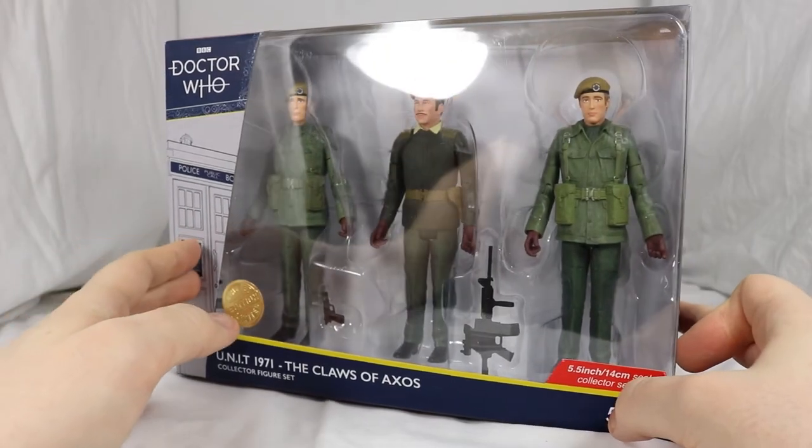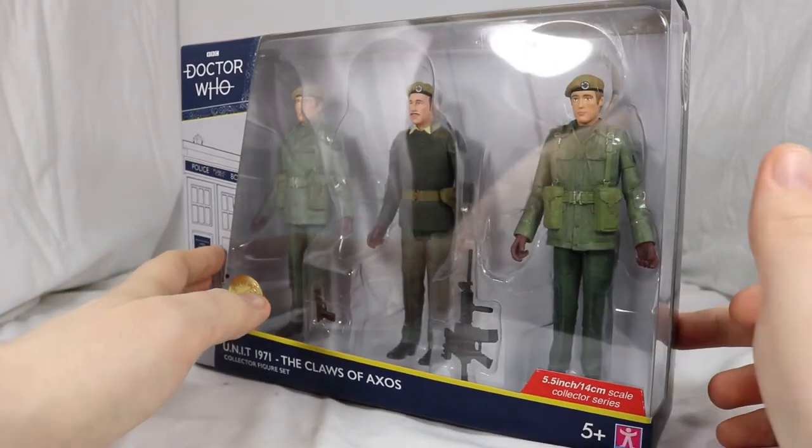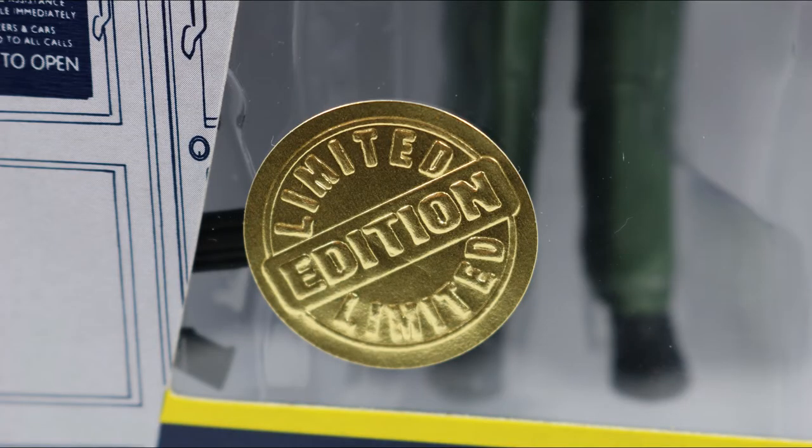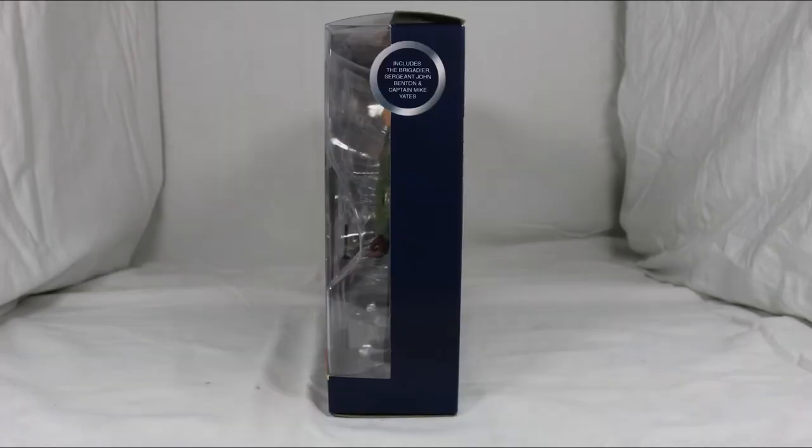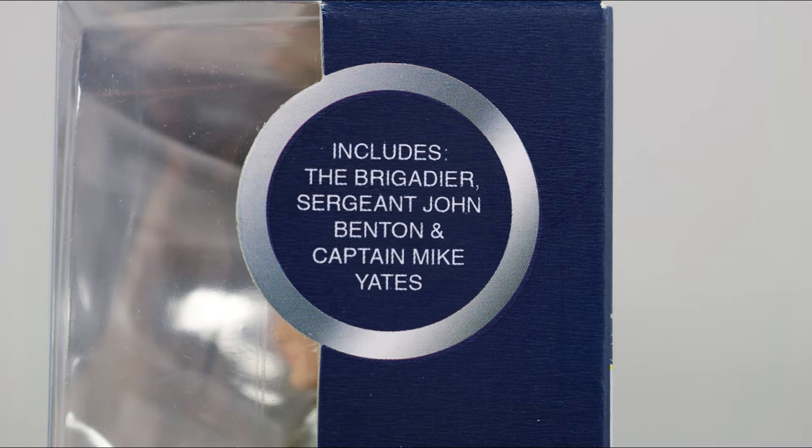A large window covers the front of the box then spills over to the right side to get a better view of the figures. Also on the window is the limited edition sticker, which I've always found to be pointless. The left side of the box is a picture of the TARDIS, and the right side is plain aside from the bubble of text telling you the set includes the Brigadier, Sergeant John Benton and Captain Mikey Yates.